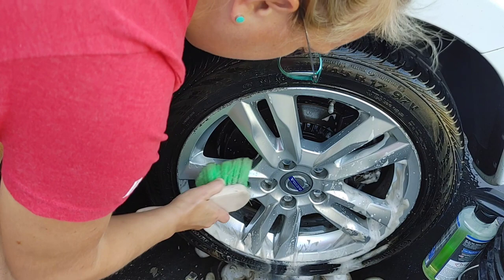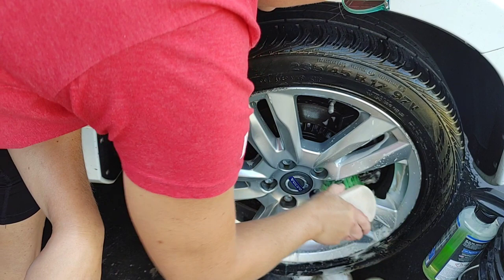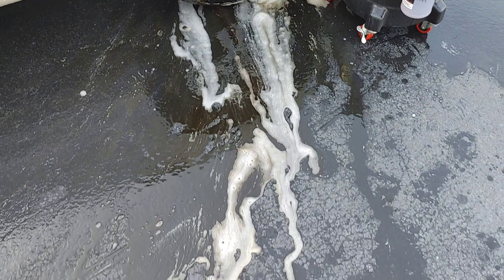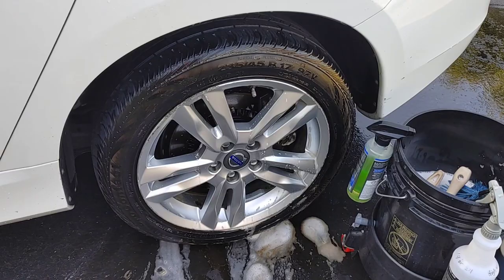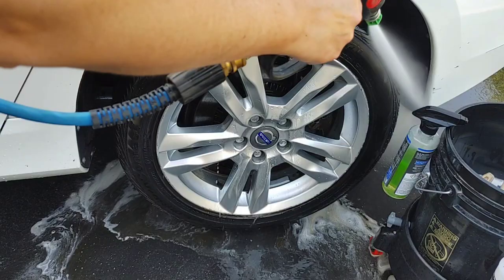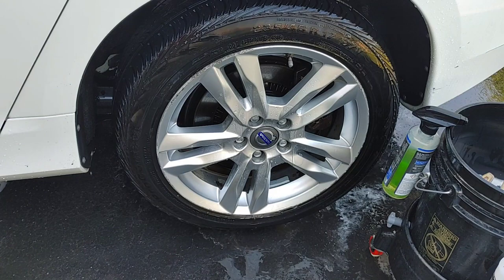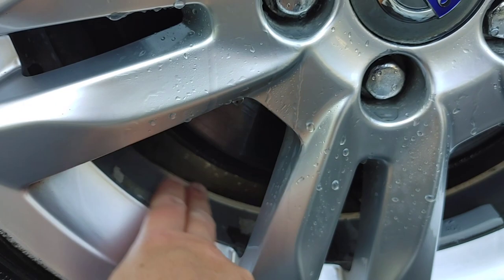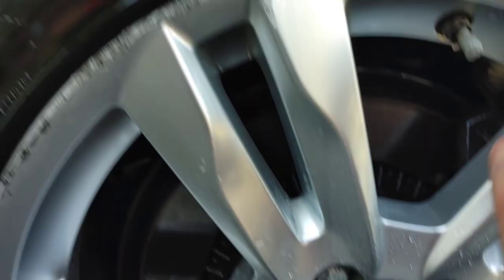We're just doing a quick cleaning of the wheel here. We'll take a look at all that nasty brown runoff. We'll show you our inner wheel — you can see all that nasty grease we got off. Anything that's kind of left behind has been stained, but now we've got a clean surface.